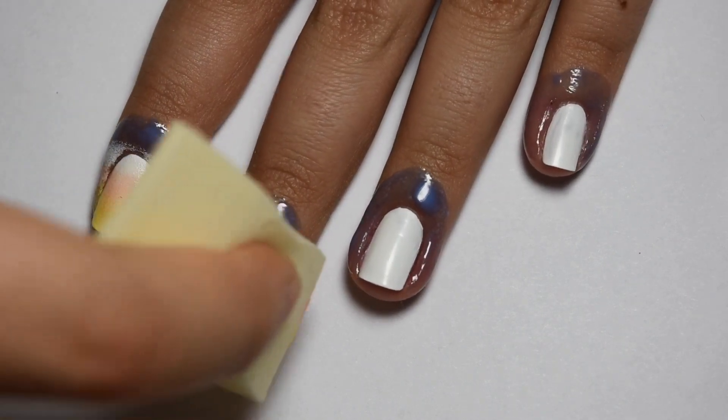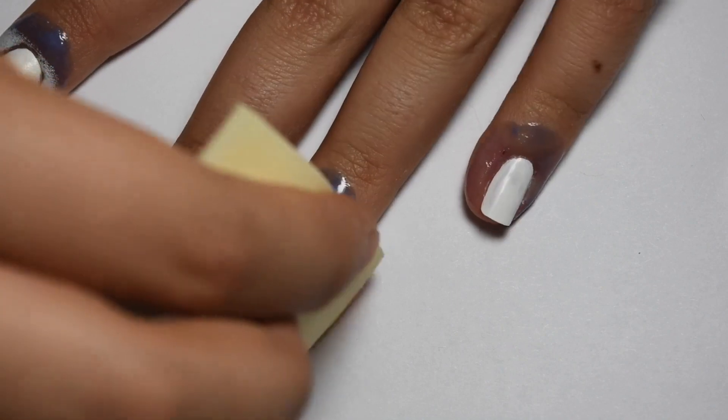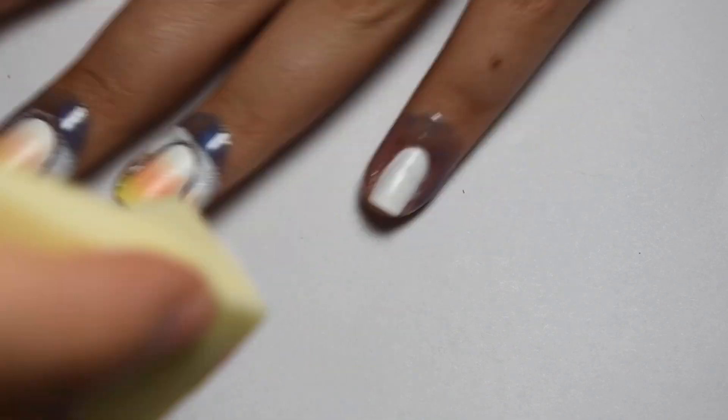I can get one pass through with one application on the sponge on all of my nails, and I did two coats for full coverage.